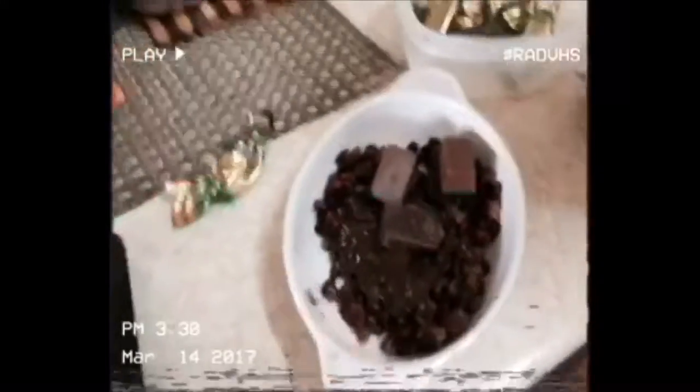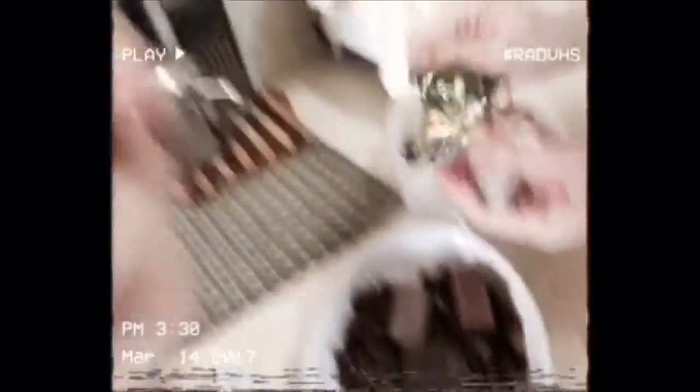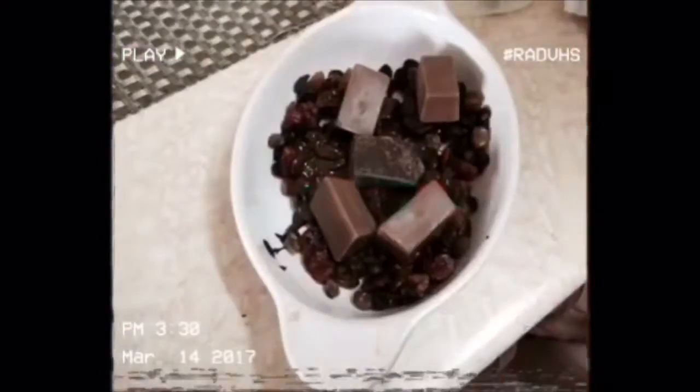We'll melt the extra chocolate in the oven — no need to do it over the water bath. This will be enough to cover the whole thing. Since we're a bit tired of eating this plain chocolate, let's add some flavor. Is that black chocolate? No, it's milk chocolate — so now it's a mix of dark and milk chocolate.